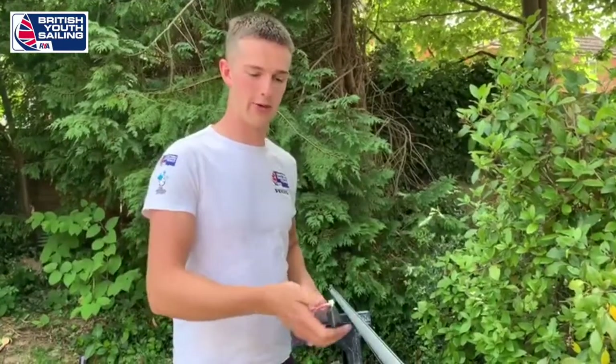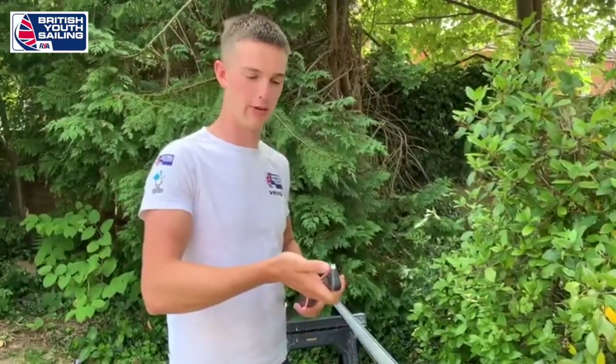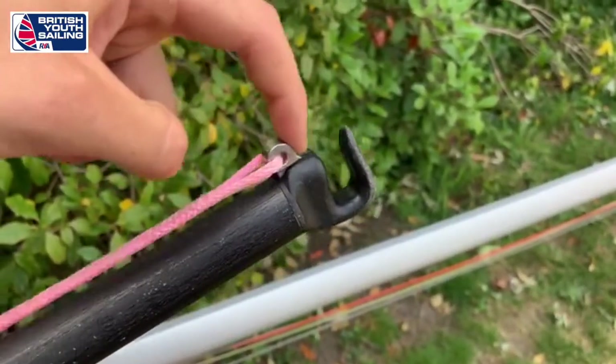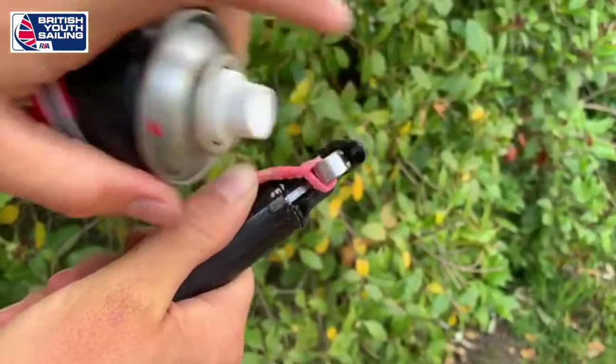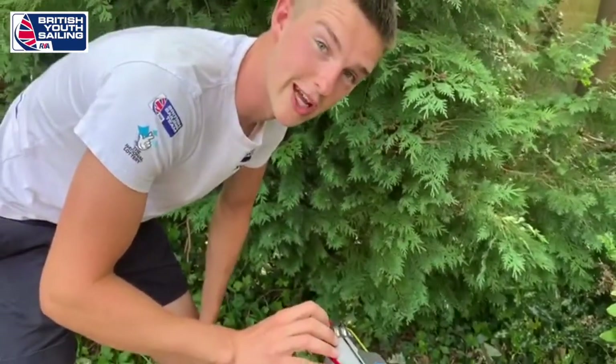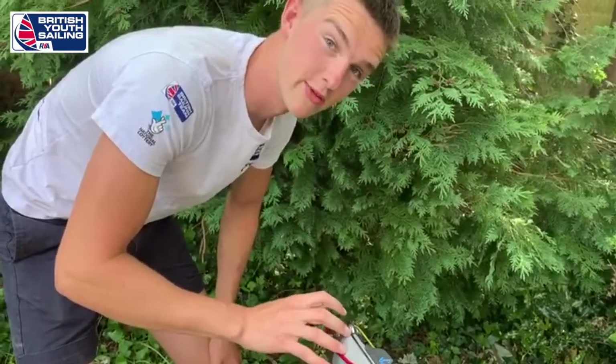I'm going to turn it 90 degrees and look down sideways to check it's straight fore and aft. Next I'm going to check my spinnaker pole and check my pistons are still working properly. If your ends are a little bit sticky you can use a bit of lube and give it a work.